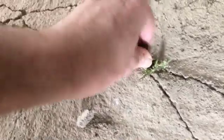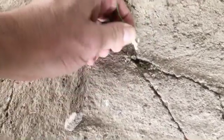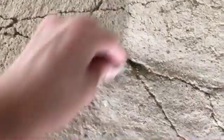Here you can see one area where a little bit of grass is poking out. If I remove this with the roots and all, I can patch up that little hole.